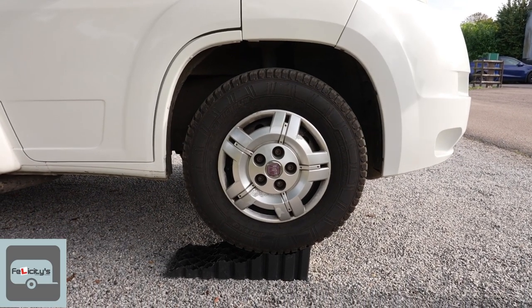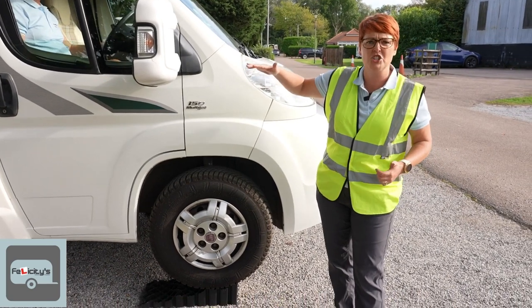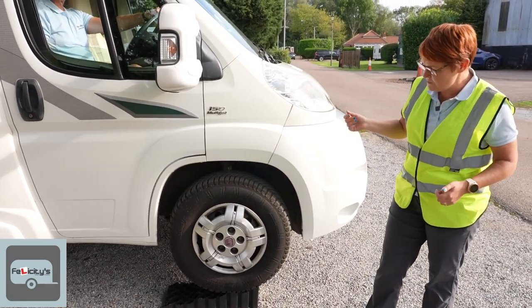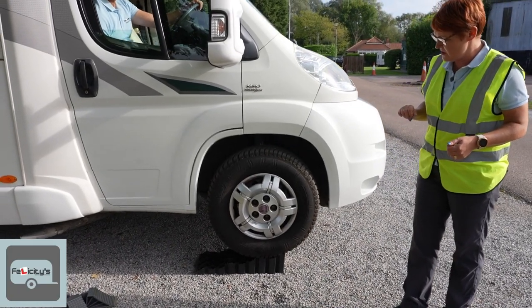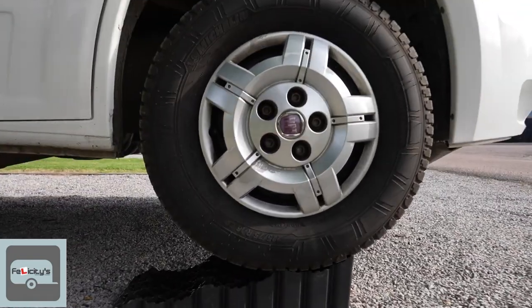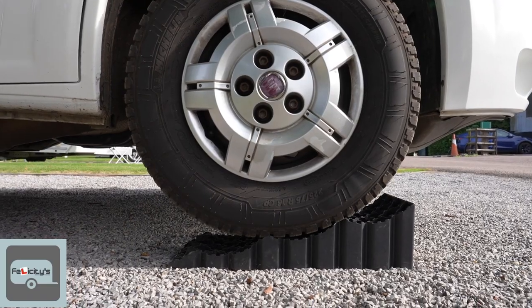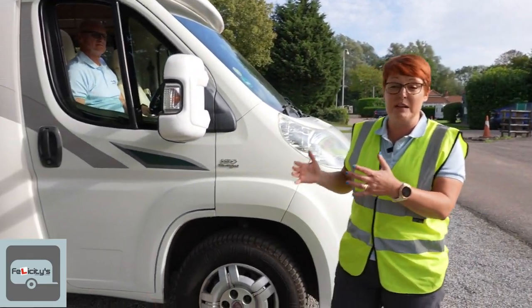Andy is right at the top now, but we've actually brought it up too high — it's too much. So he's very carefully going to come down to the middle level. Nice and slowly, Andy — back down to the middle, come down one. Stop there.